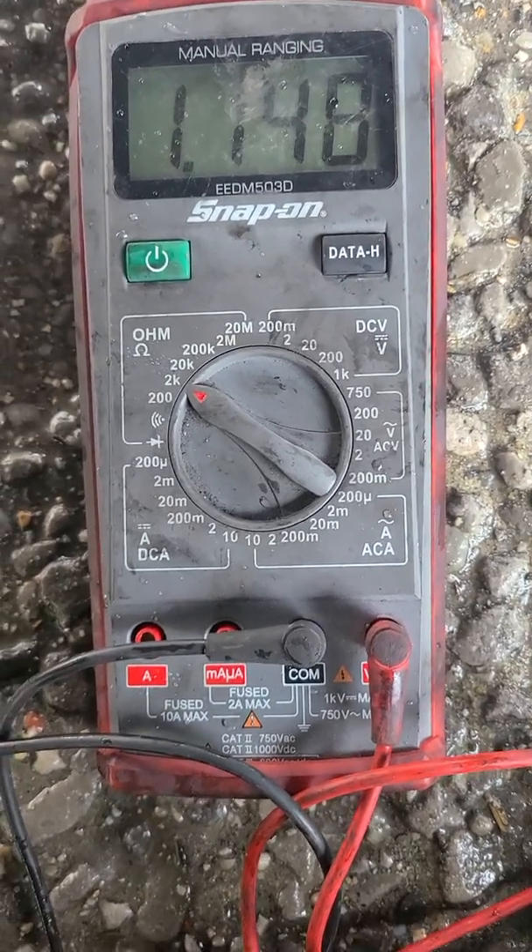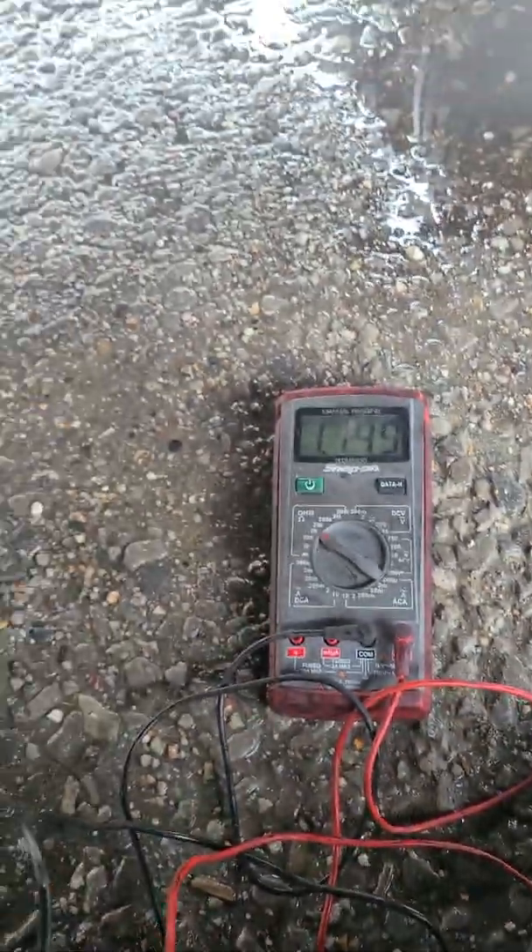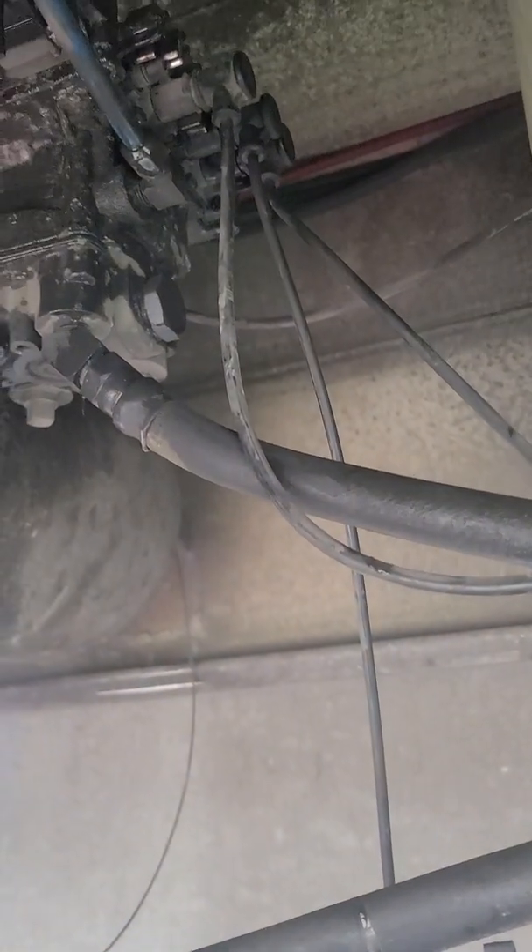I take it and check my sensors. What you're looking for is about 1200 ohms — you've got to sit on the 2k setting. You're looking at about 1200 ohms and you know you're good. You're going to want to test each one of those sensors.